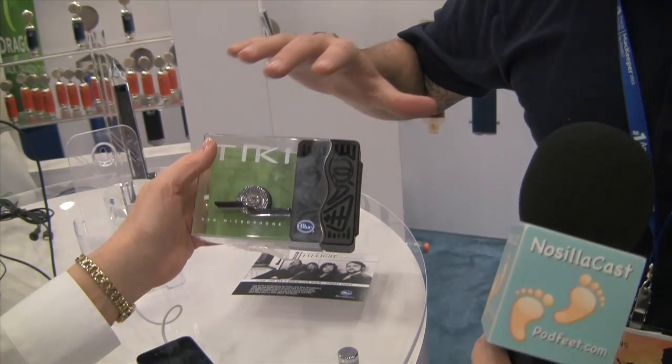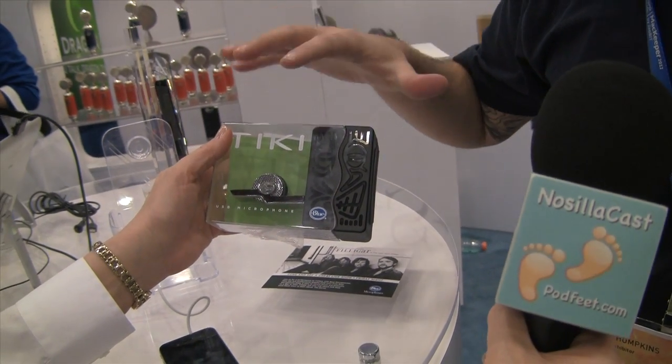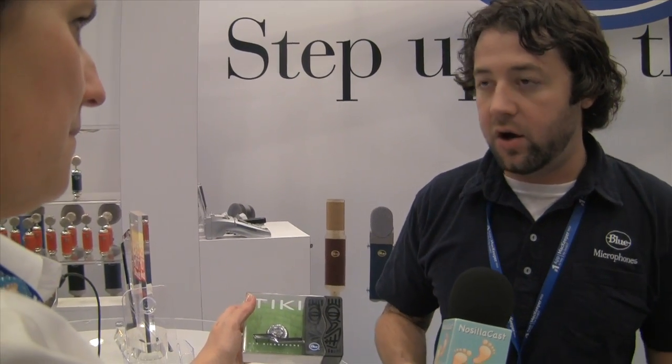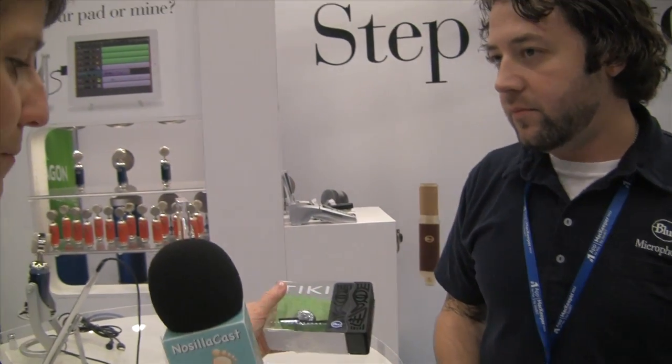What's cool about the Tiki is that it has intelligent voice technology. It can recognize the difference between a human voice and background sounds like air conditioning, water running, or a dog barking, and it blocks those out. There's a capsule on both sides, which handles cancellation depending on which side of the laptop you plug the USB mic into — since sometimes the USB port is on the right and sometimes on the left.